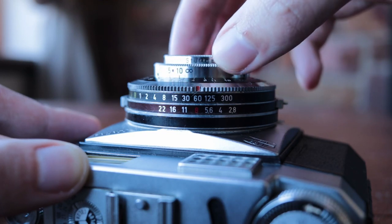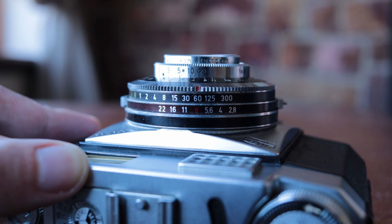Focusing is done by estimating the distance to the subject. All you have is this viewfinder window, which is really nice and bright and easy to use, but there's no indication in the viewfinder itself whether your shot is going to be in focus. You have to use the focusing scale. The lens has markings ranging from just below one meter all the way to infinity. If you estimate the subject is three meters away, you align the little arrow on the front of the lens with the three-meter mark, and hopefully your subject will be in focus.